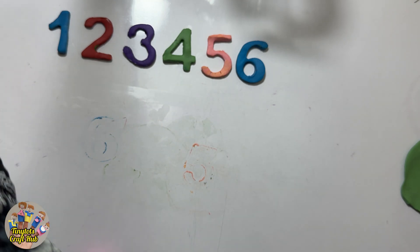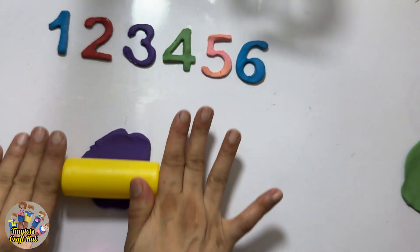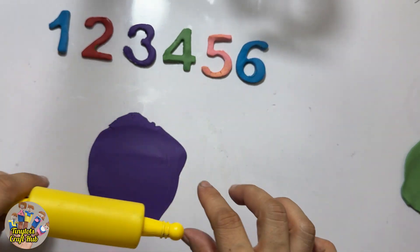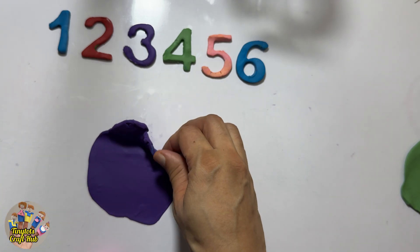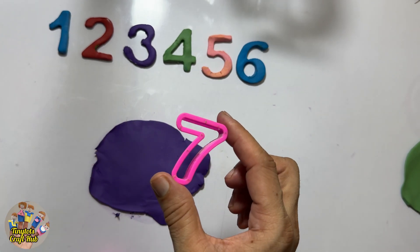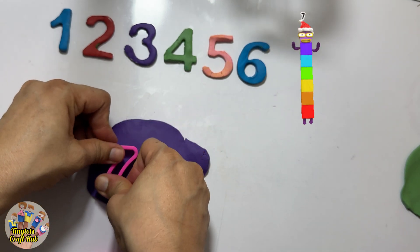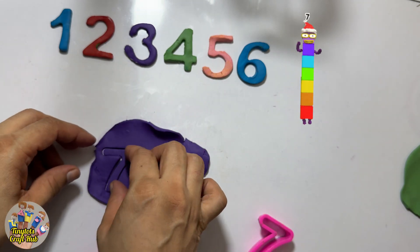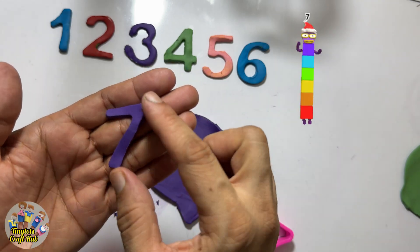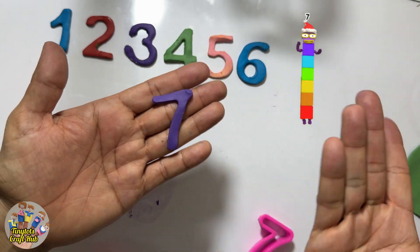Yes, we have six numbers now. So I'm gonna make more with this purple Play-Doh. Now you guys will tell me what comes after six — what comes? Seven! Yes, this is the number seven. After six it's the number seven. You guys can count these blocks as well: one, two, three, four, five, six, and the last one is seven!